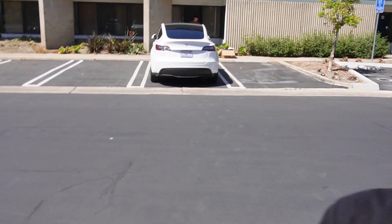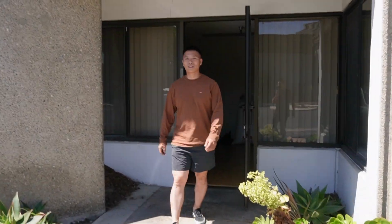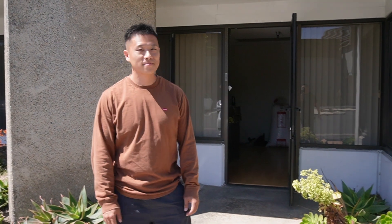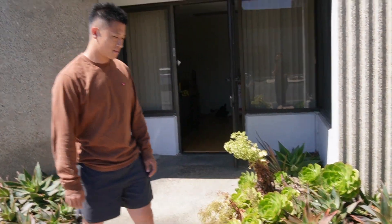I am here at T Parts headquarters. Let's go check out the new product. Hey Chris, how are you doing? Good to see you again. This is Chris from T Parts. T Parts offers really high quality Tesla accessories across the board — Model S, Model X, Model 3, and Model Y. Today he has a brand new product, just fresh off the factory.